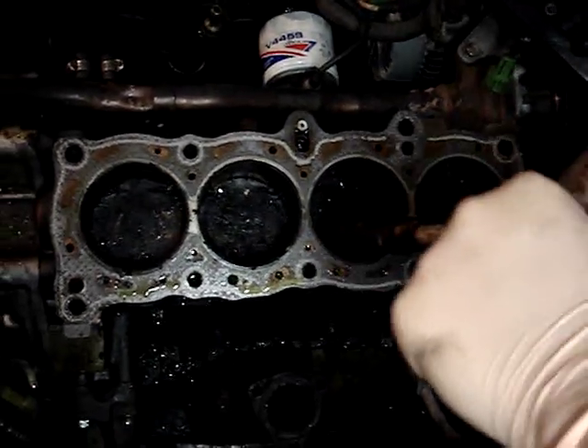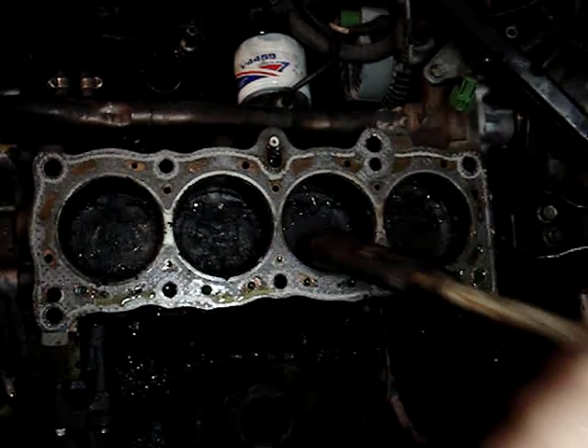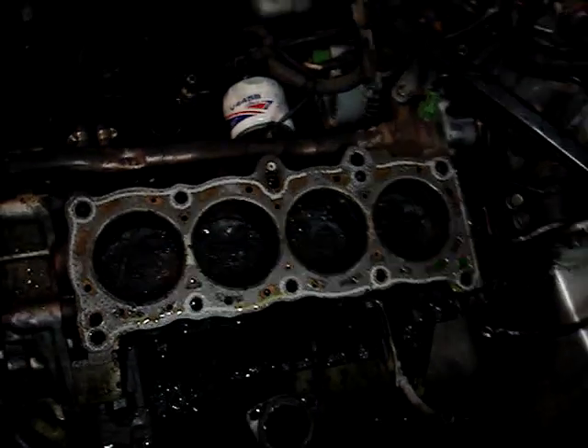It looks like it's the rods, but it can't be, cause I just did them. So that's what it is as of now. Fucking bitch, fucking bitch ass.